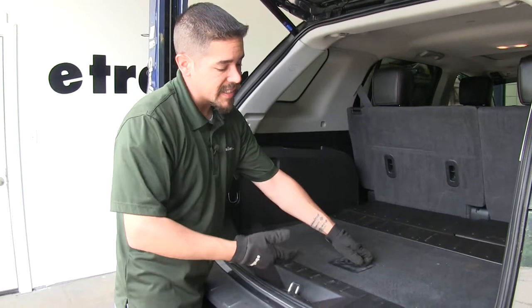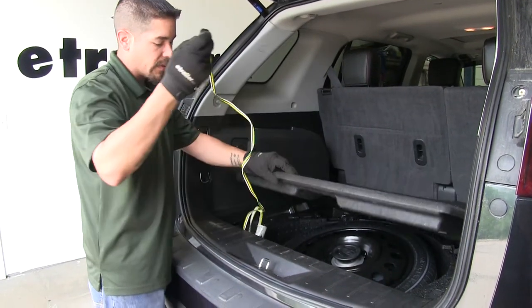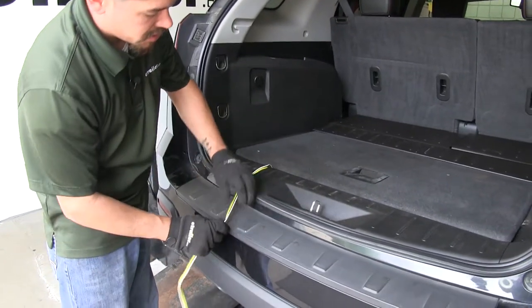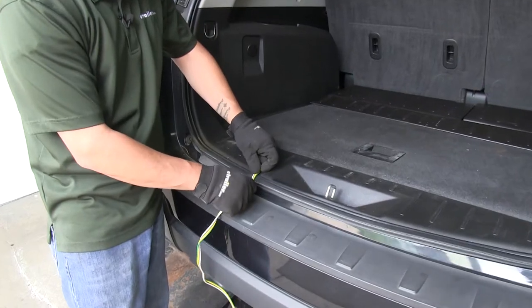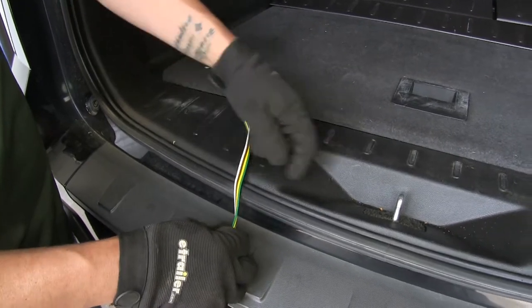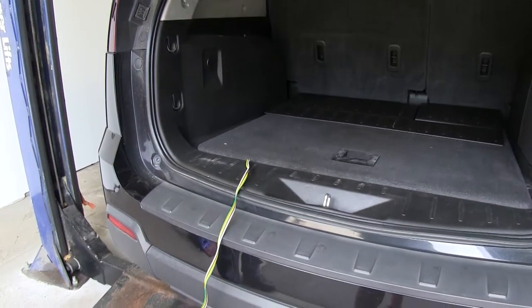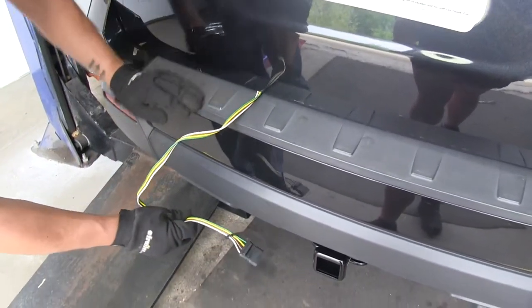Our wiring harness is designed to stay on the inside of the car at all times. Whenever we get ready to use it, we're just going to simply drop it out the back hatch, and the wire's going to rest right on this weather stripping. It's going to have plenty of give where it's not going to damage the wire. We just want to make sure that we stay away from the latch mechanism itself. Then all we have to do is simply close the hatch and we can hook up to our trailer.